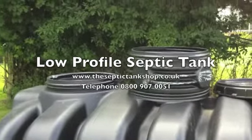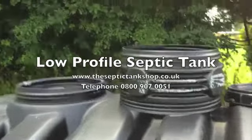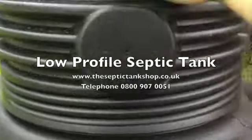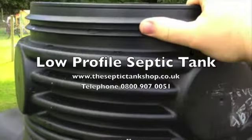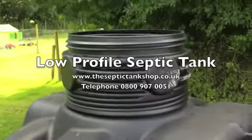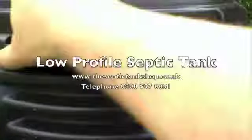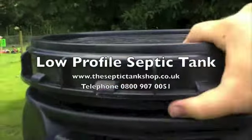If you need to go deeper, we do 200mm risers. They literally just screw straight onto the opening where the lid would go — no glue, no cement, no mastic needed. Just screw them straight on for a watertight fit. Then the lid just literally screws straight on top of the risers. Simple as that.